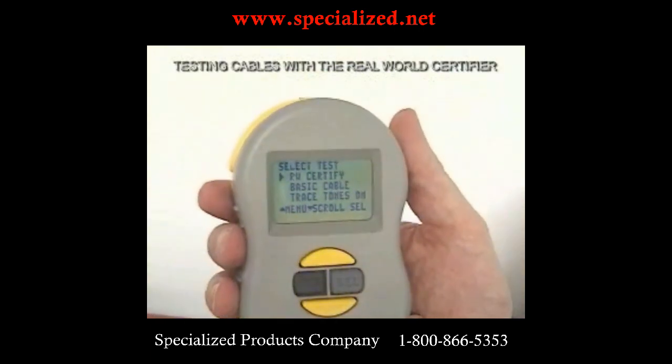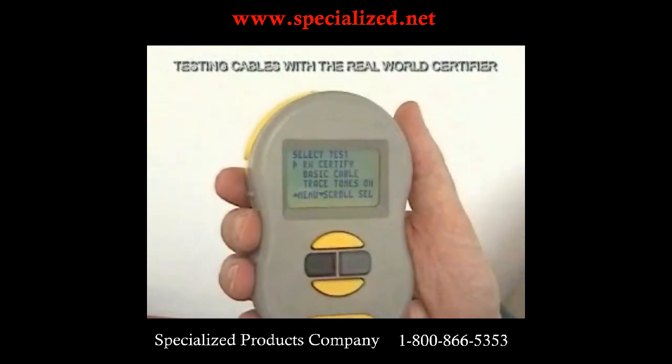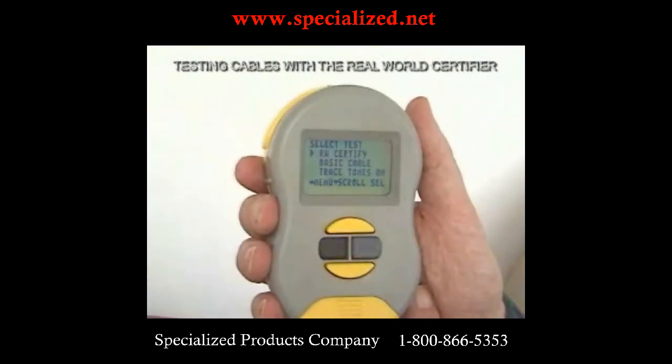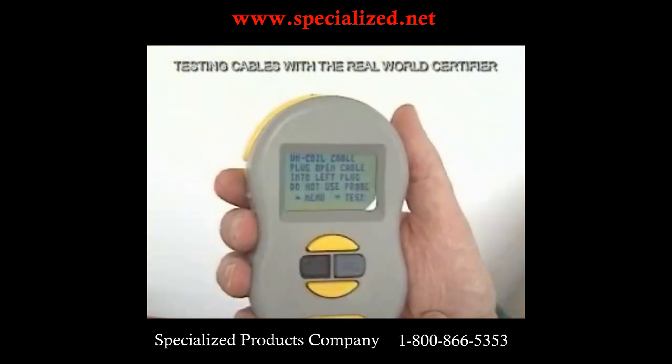Now we go to real-world certifier. It does all of the basic cable tests, plus it also tests crosstalk and it tests the cable type, and allows us to predict the speed that the cable is going to run at. So here we go — real-world certifier.